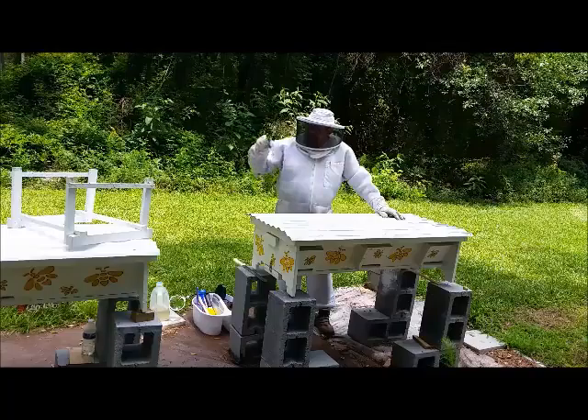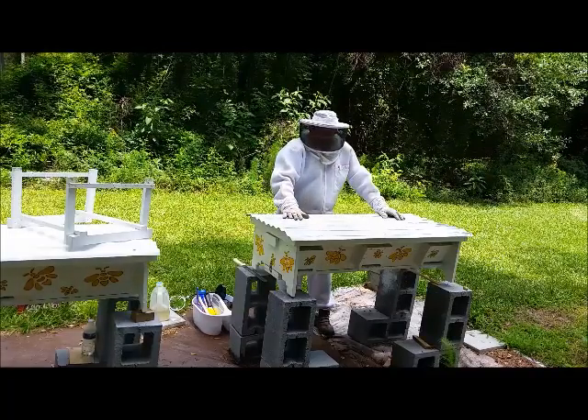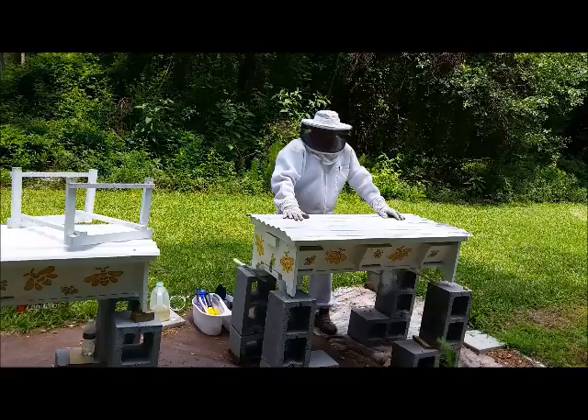I took the queen out of this hive and put it in that hive, so this hive is queenless. Let's see if they've realized that and started making cups yet.